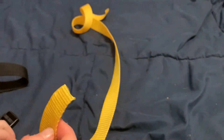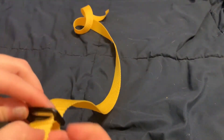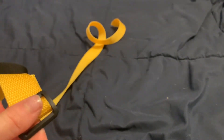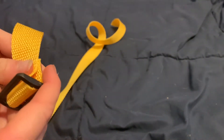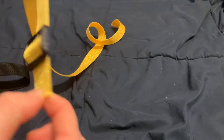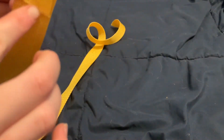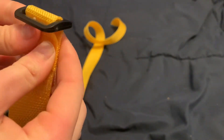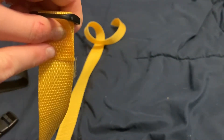Take your nylon and slip it through your strap adjuster. I'm using 1-inch nylon — you can use whatever size you want. For a smaller dog you could go with half an inch or a quarter inch; it's just a preference. Once you have your strap adjuster threaded, fold this piece over and sew along right here. You can use hot glue but it won't be very sturdy, so I suggest sewing it.